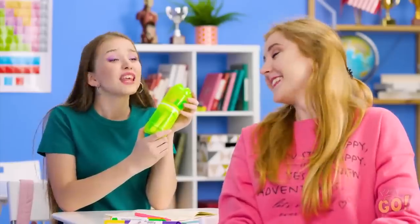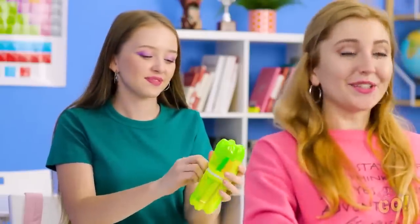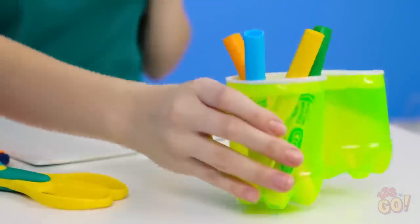Need to borrow a marker, Lily? Aw, so sweet! Thank you! Why buy an expensive case at the store when you can make one as cute as this one right at home?